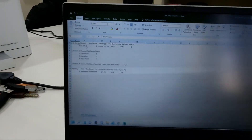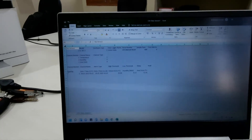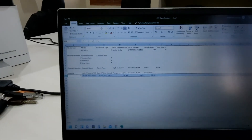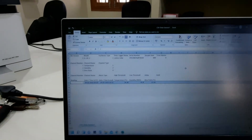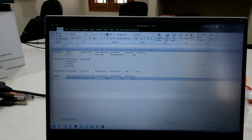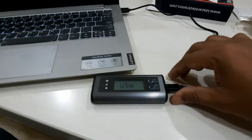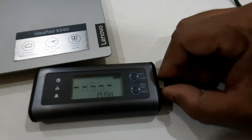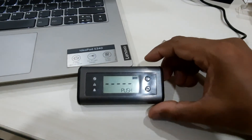Double-clicking the file will show the data — the model and other details — and there is one temperature reading taken at the 10-minute log interval. This is how the data logger is set up. Thanks for watching — I hope this is informative enough for you to start using the device.